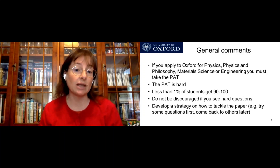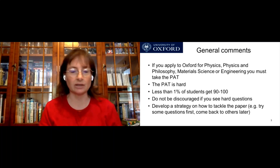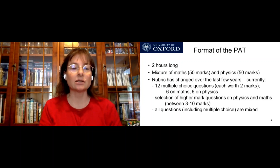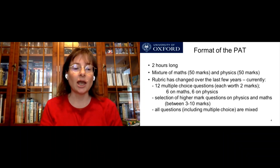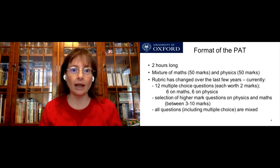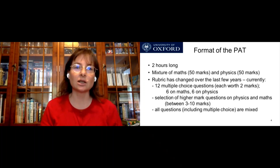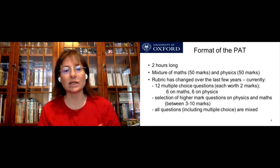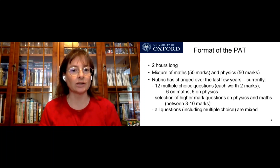The important thing is to try as many of the questions as possible, and one of the things I'll mention is about timing. The format of the PAT at the moment is that it's two hours long. The rubric — the layout of the paper — has changed over the last few years, so if you look at previous past papers from around 2015, 2016, or 2012, the paper may look slightly different to how it looks now.